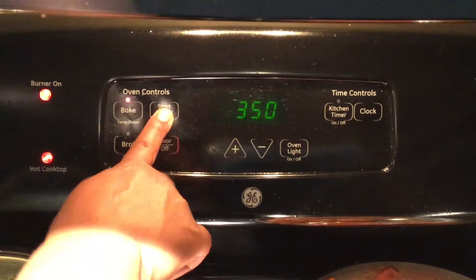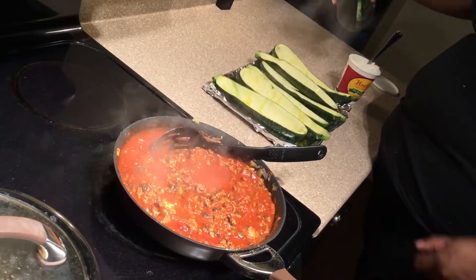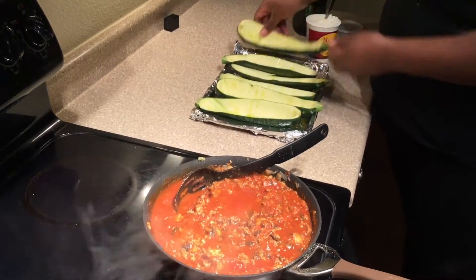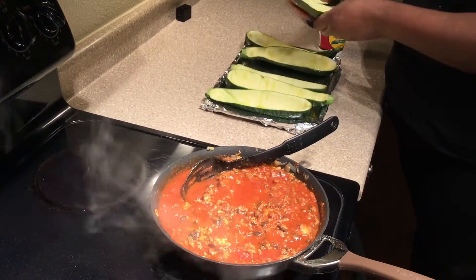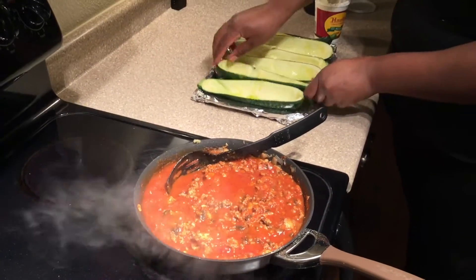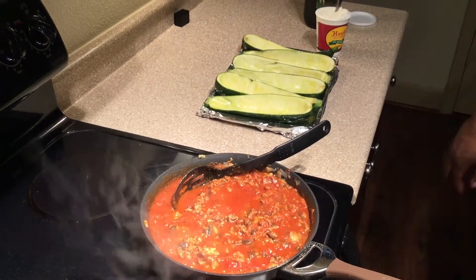Then we're going to put our oven on 350 degrees and add some olive oil to our zucchini just to give it a little bit of flavor. I did not add extra salt and pepper because the cheese and the marinara sauce already have sodium in them and I didn't want to add any extra, but you can add salt and pepper on the zucchinis if you want.